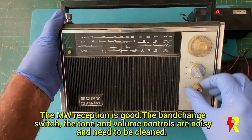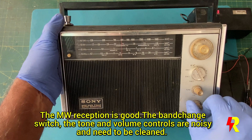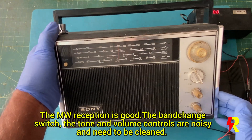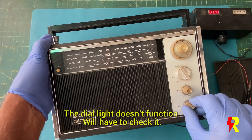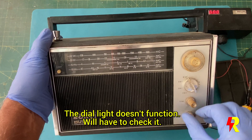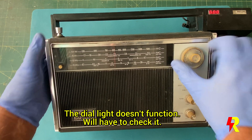The medium wave sounds pretty good. And apart from the LED interference, I'm sure all the shortwave bands will also be received quite well. The band switch, volume and tone controls are a bit noisy, but I think a bit of switch cleaning oil will sort it out.